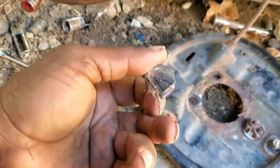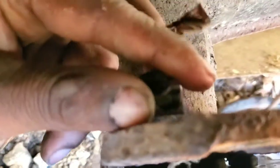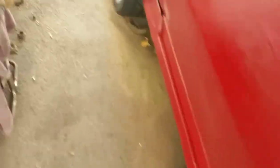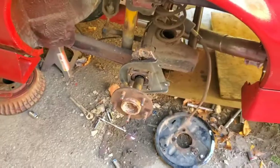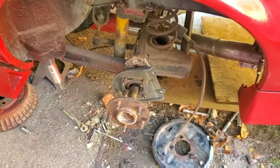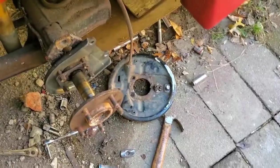This bolt was rusted on back here, and I could not get it off for anything. My trusty angle grinder — that's what I used. What I've got to do now is drill the holes — these two in — and we'll be set. We're almost there.